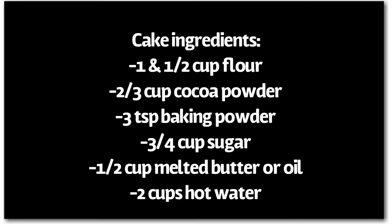To make the cake you will need one and a half cups of flour, two-thirds cup of cocoa powder, three-fourths cups of sugar, half a cup of melted butter or oil, and two cups of hot water. We'll get to the frosting ingredients later in the video.